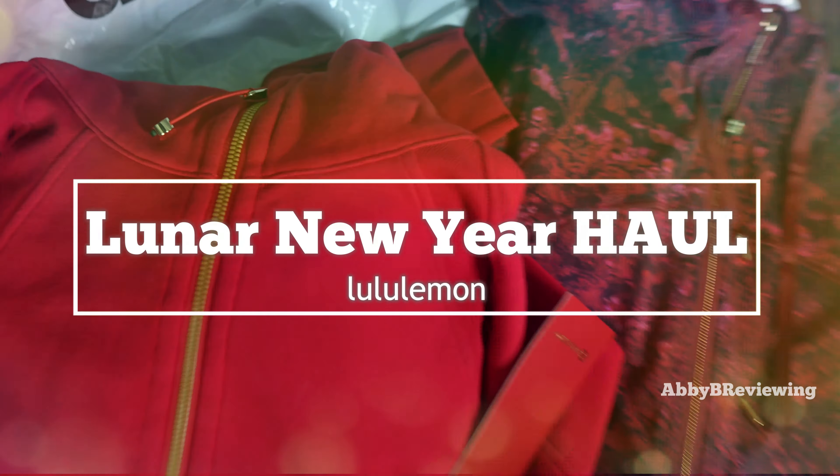This is what the Define jacket looks like on me. This is in a size 12, and when it comes to my sizing recommendation, I would definitely recommend staying true to size or sizing up one. This is me true to size, and as you can tell, this is a slim fit. The Define jacket is a very slim fitted item — it's basically right up against your skin. If you don't like a super clingy fit, I would recommend sizing up one; otherwise, stay true to size for a fit like this.